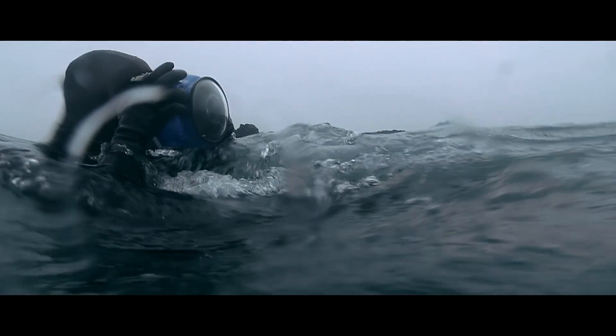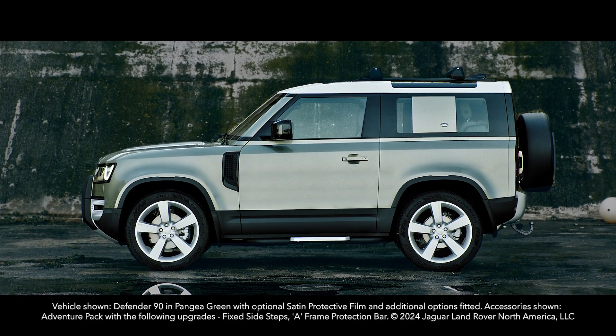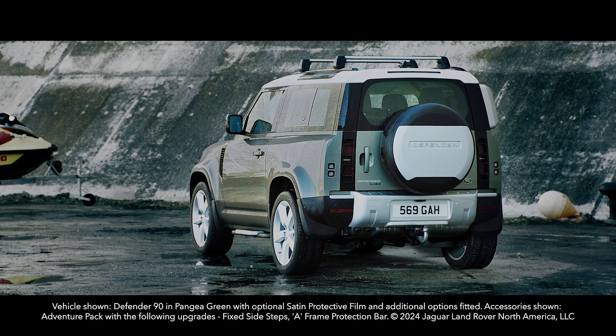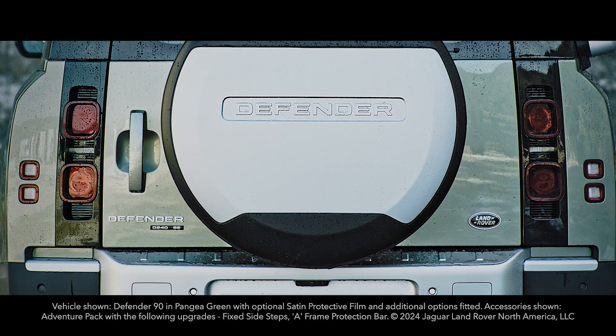The Adventure Pack is for those who dare to take their passions to new territories. Features such as the bright rear scuff plate shield the bumper from scratches and scuffs when loading the vehicle.